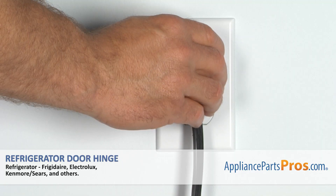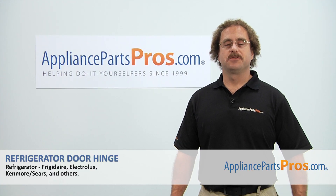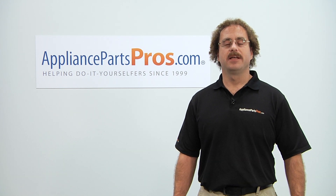Once you have it off, you can plug it back in and take it for a spin. Thanks for joining us for another successful repair, brought to you by AppliancePartsPros.com. Check out our other repair videos on our site, Facebook, and YouTube.